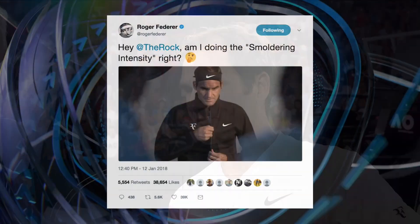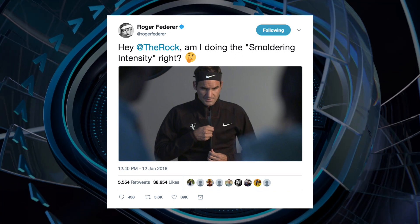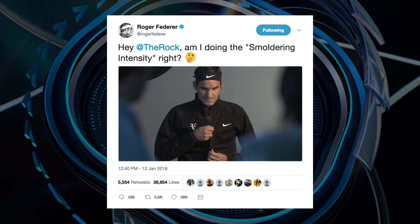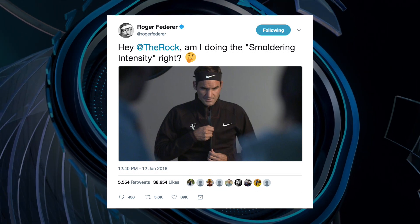You and the Rock have a little thing going on Twitter about some intensity. You've got this look you're working on — smoldering intensity. Is there a chance we can get a little sample of that? It's a little bit like Zoolander, you know — give us a Blue Steel.